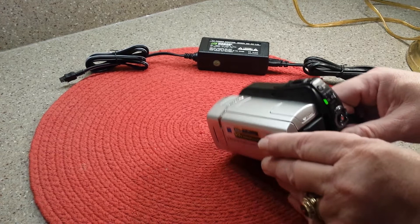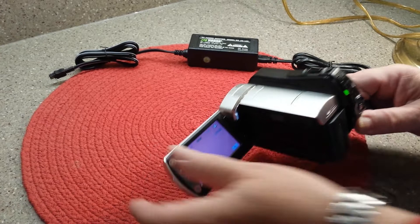So you can charge it, and actually if you're going to be shooting somewhere where everything doesn't have to be moved around, you can plug it in and not have to use the battery at all.